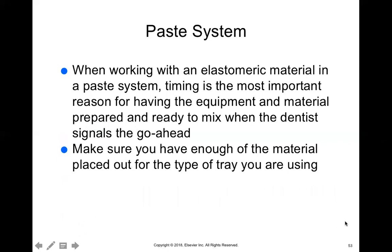The paste system involves two tubes of paste where you squeeze out equal amounts of each — one is the base, one is the catalyst. You have to read the tube carefully because they may look the same but one will say base and one will say catalyst. You mix the two pastes together and then place it into the syringe if using light body, or into the tray if using regular or heavy body.